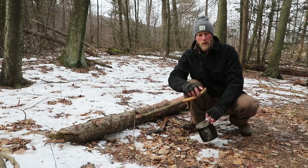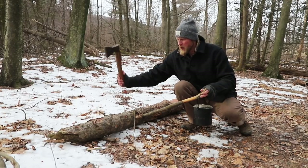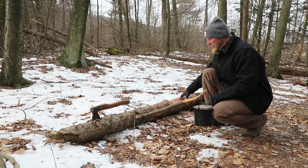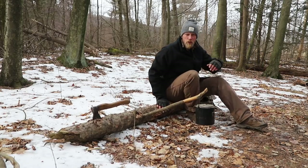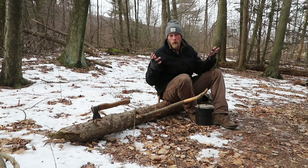If I build a fire here with a small notch on this limb I left, I have a pot hanger. On this side of the log I can do some processing. And on this side, if you hew it flat, you have a smaller workstation for processing food or just sitting next to the fire. A complete workstation from a resource that you would normally overlook.